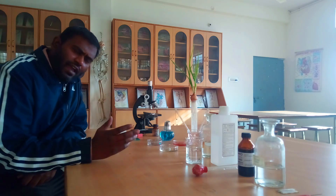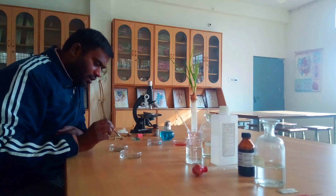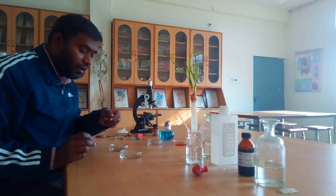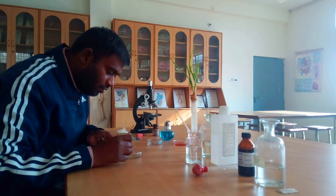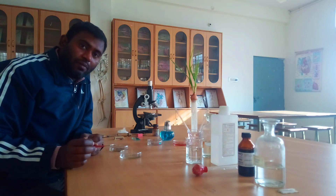Now with the help of a brush we are going to collect our root specimen from the dilute HCl solution. We have collected our root specimen and we are going to transfer it into pure water. We are going to leave it for at least one minute.